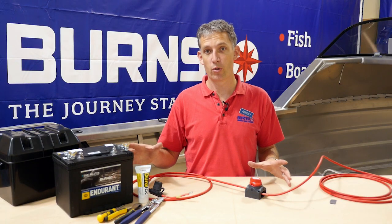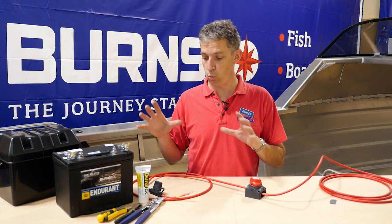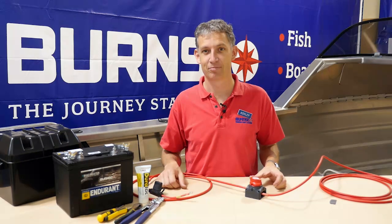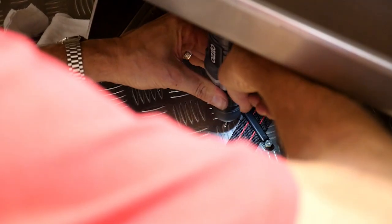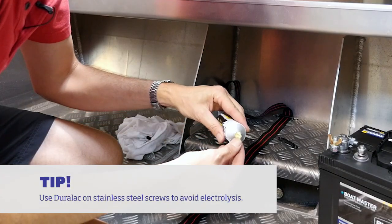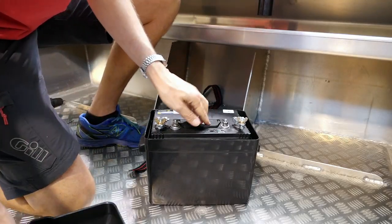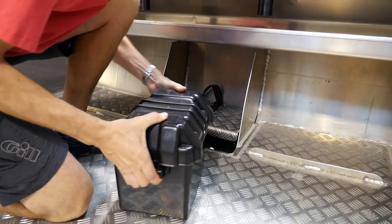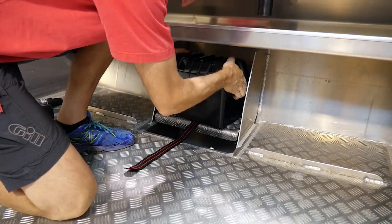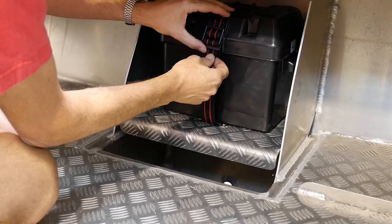We're now going to go through step by step how to do this in your boat and where to position all this product. You've got to find a home for your battery — usually in the middle at the back, high up in a dry place. On the Blue Fin, we've got a perfect place here; we'll pop it in a battery box where it will be nice and dry.